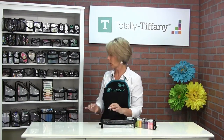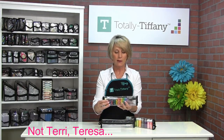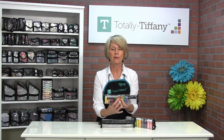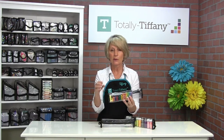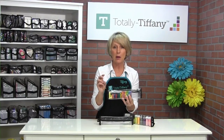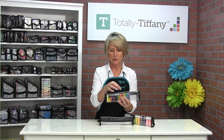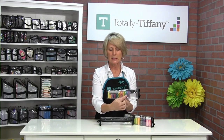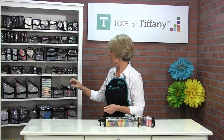So what else can you use with Teresa besides her original uses? Well, if you love to do shaker cards and you have the Queen and Company shaker shapes or shaker fillers in those little tic-tac style boxes — these boxes are slightly smaller than a tic-tac box, so a tic-tac box won't actually fit — but the tic-tac style boxes are a perfect place to store your shaker shape refills.